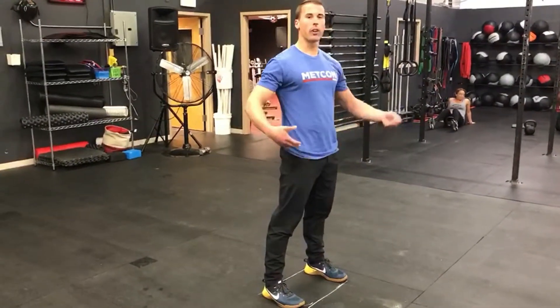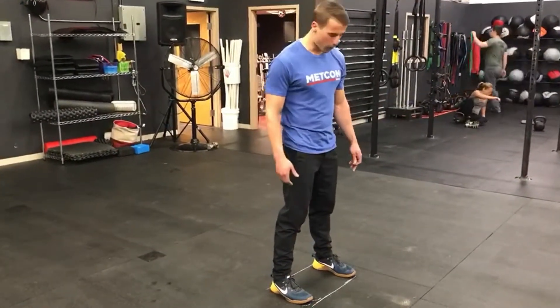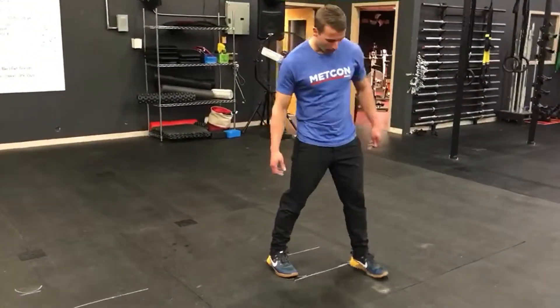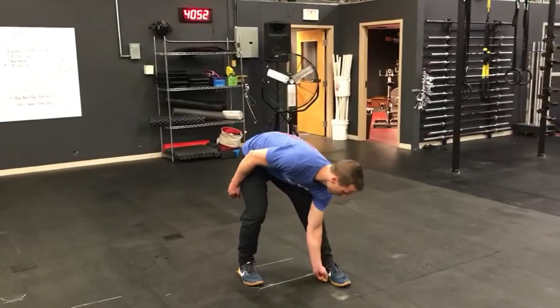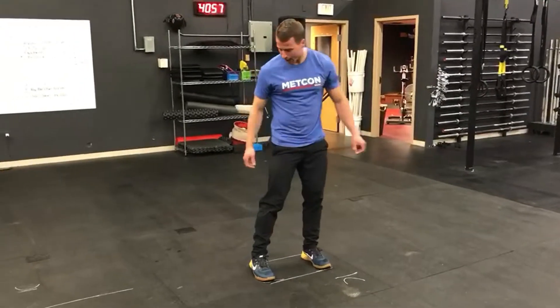From here, this determines how wide I'm going to be to receive the bar in my split jerk. I'm going to put my dominant leg first, which is my left leg, and put my heel on that front line. I'm going to mark my mid-foot for that leg right there, draw a line, draw a U.